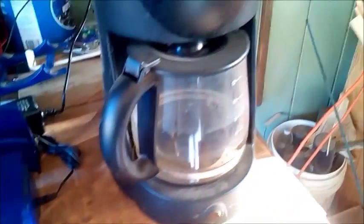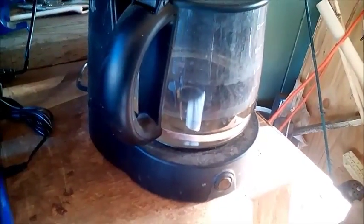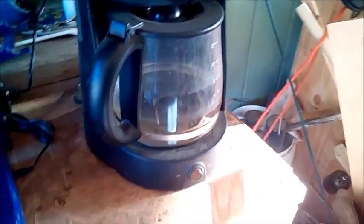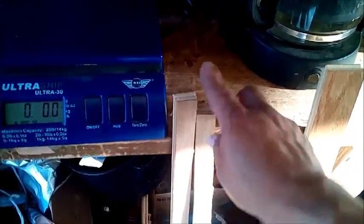I also have a coffee pot here — not for making coffee, but I'm going to use it to help my hide glue. The reason I'm making hide glue is because I'm going to start making composite bows using laminated hardwood flooring.